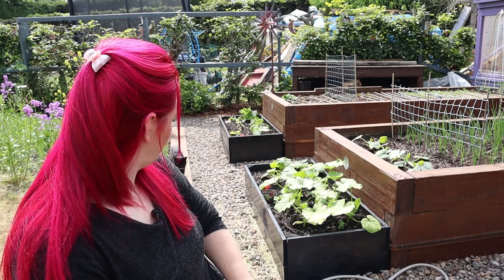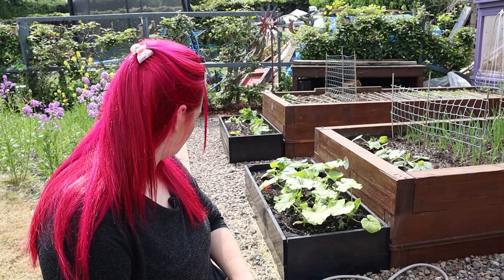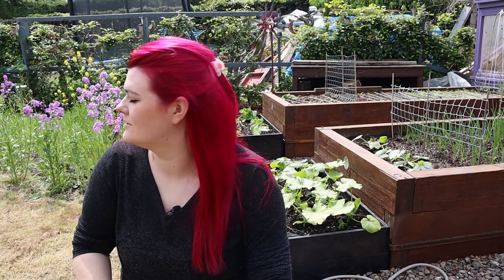Friendly neighbourhood cat — hello, you come to be in my videos! Do you want to be friends or not? I don't know if he wants to be friends or just get food. I do love you best.